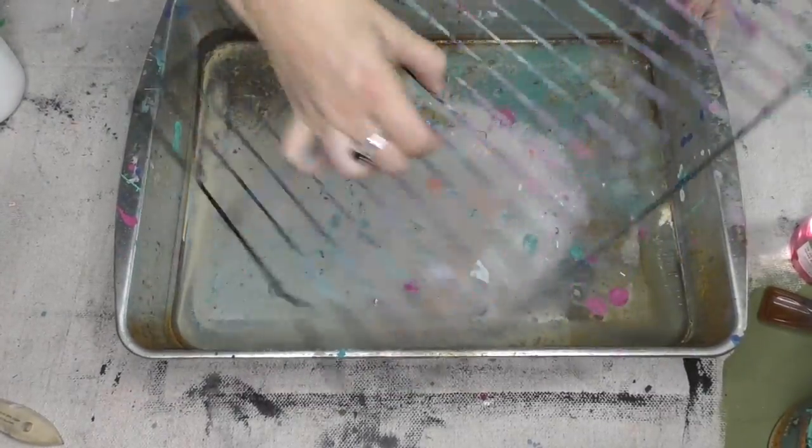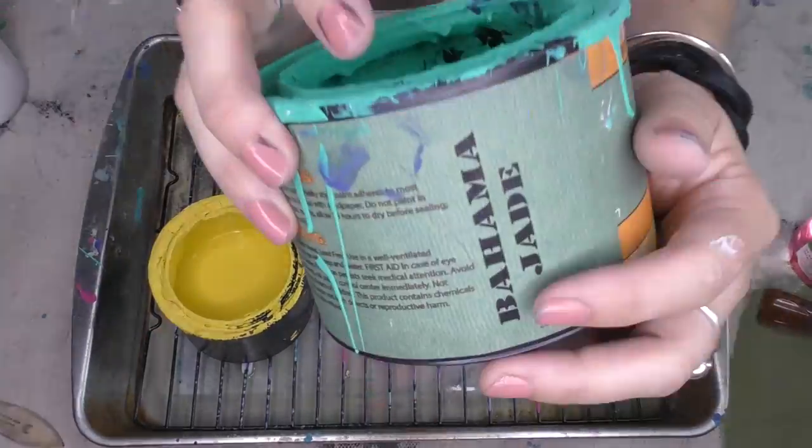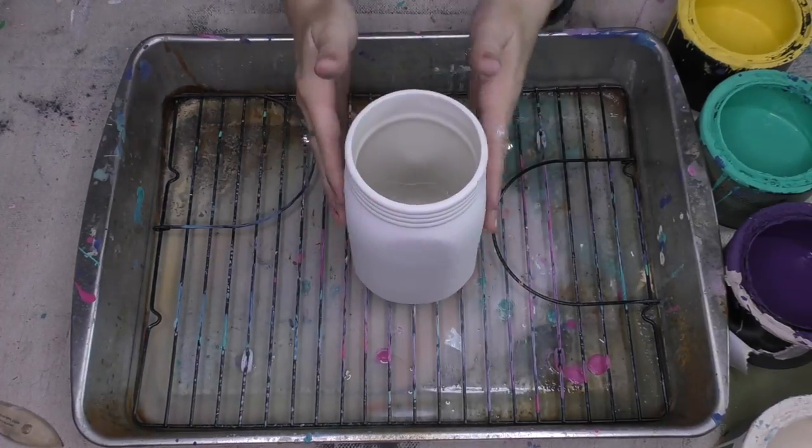Hey friends, it's Sonya with Junk Monkey Paint Company, and I've got a project for you guys today. I've been having fun doing what I call a glazed pottery inspired decor flip, and having super fun with it.